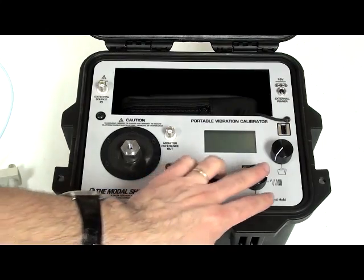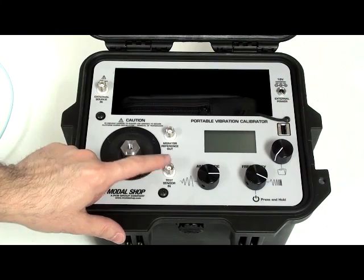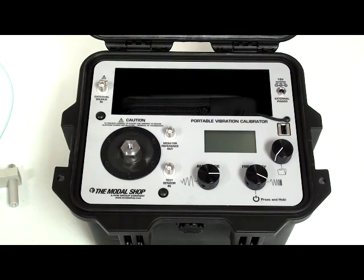You have two control knobs — one for vibration level amplitude, the other one for frequency adjustment. On top of that, the unit also has a test sensor input with the built-in ICP to power up the most common accelerometers used out there.